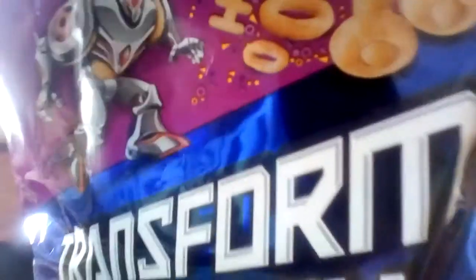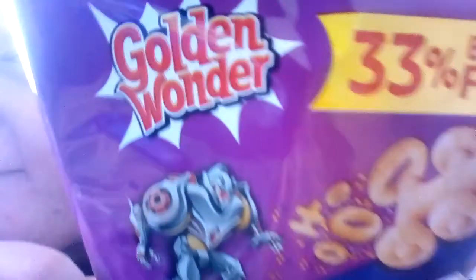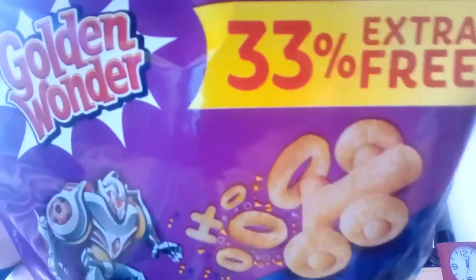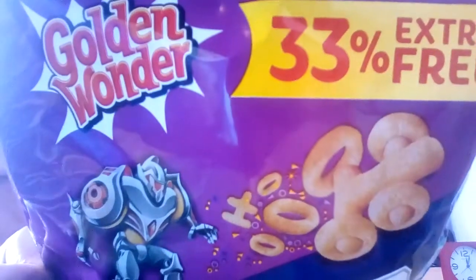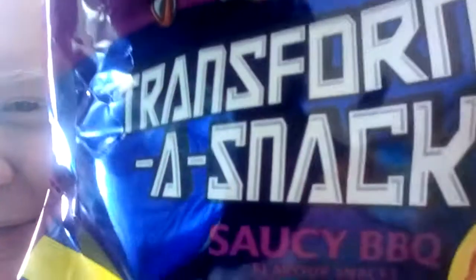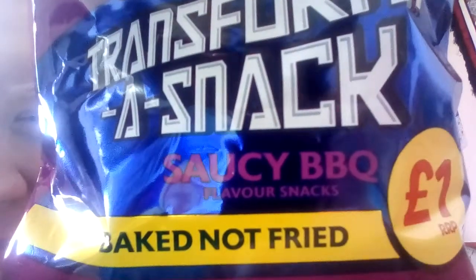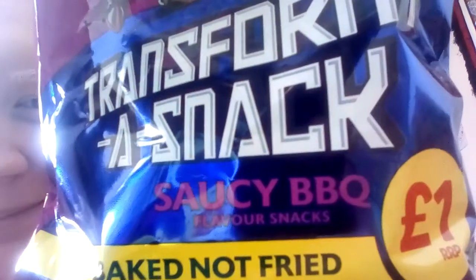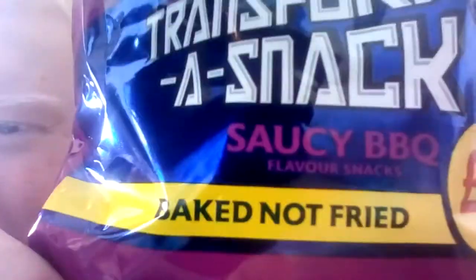So let's have a look at the packaging. We'll start from the top. These are made by Golden Wonder. 33% extra free — I've got a big grab bag. The bigger the bag, the better, because it fills out the screen very nicely and then hopefully we can get a good thumbnail. It's saucy barbecue flavoured. They're going to be good. Bargain price of one pound. Baked, not fried.